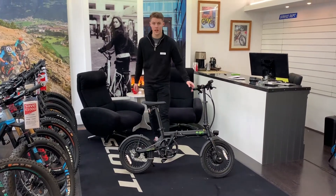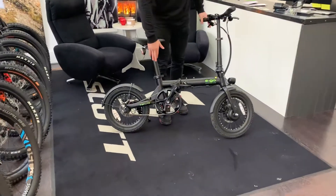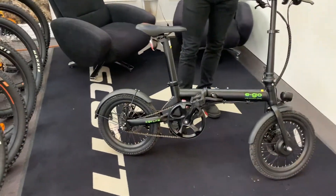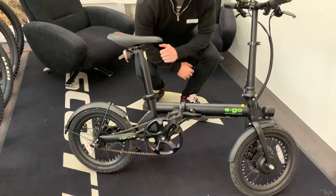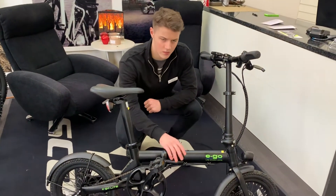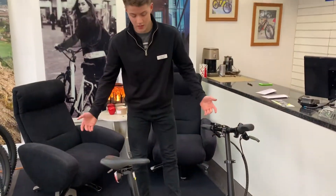You've got a 6.4 amp hour battery in the seat post here, so that's great for saving space. You've got a 250 watt motor, which can give you around 20 miles on one charge, which for commuting is alright.